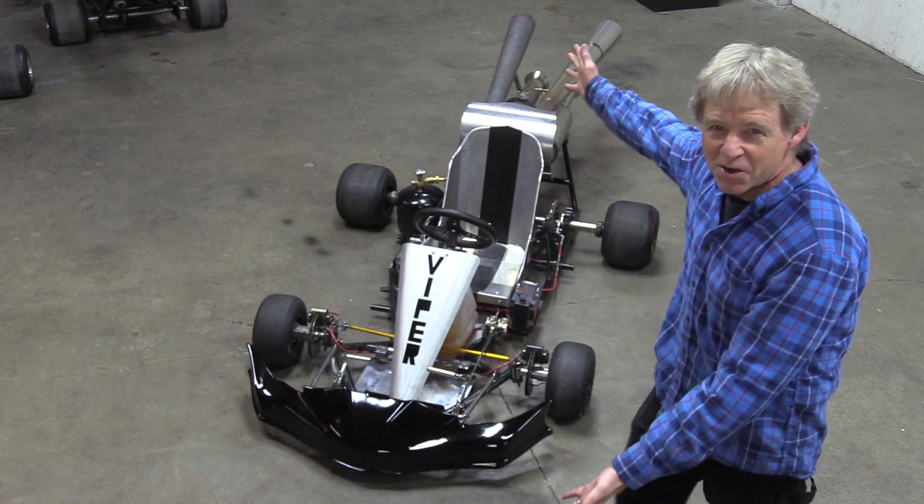Okay everyone, that's all the time I have for this episode. Make sure to like, share, and subscribe, and I'll see you on next week's video when I'm going to be finishing up the Twin Viper cart.